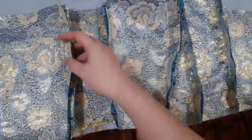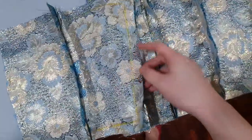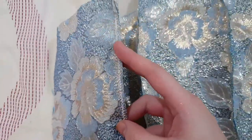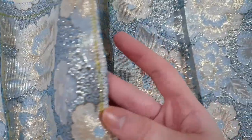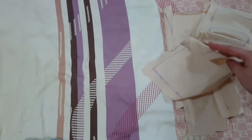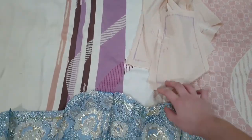Now that we've sewn all of the pieces together, we are going to cut out the excess fabric over here. We're going to do a zigzag stitch so that it wouldn't fray, and then cut out the excess. So we have sewn and cut the excess fabric of our top. Now what we're going to do is piece our lining fabric together — we're going to do it the same way we did with this one — and then once that's done, we are going to sew the lining and our main fabric together.